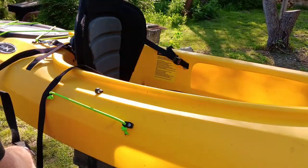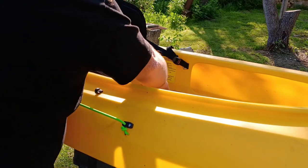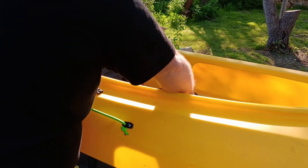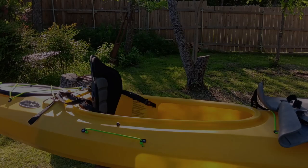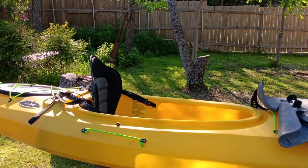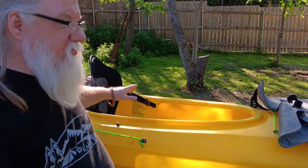Old seat's out, new seat's in. Guys, I think that's all I've got for you for today — a nice, easy, simple seat install and removal. I think the next thing will be we'll be trying to get it out on the water and see how it does, so stay tuned because that's coming up in the next video.